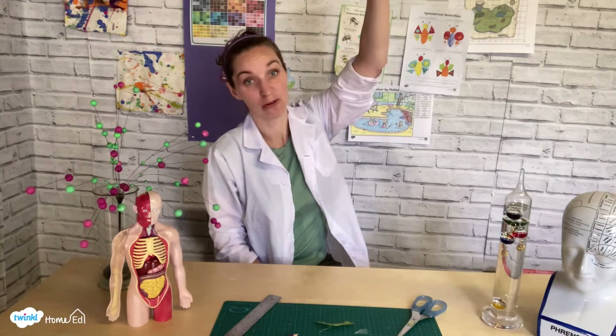So you can find helicopters in nature as well as on some airfields. Today we're going to play around with paper helicopters, changing parts of them to see how this affects their rate of fall.